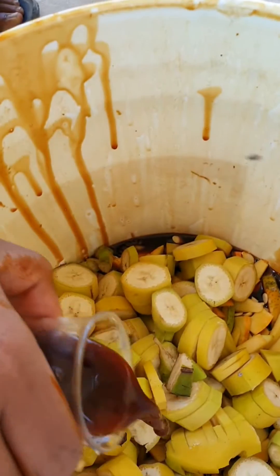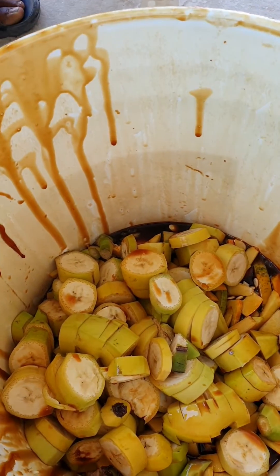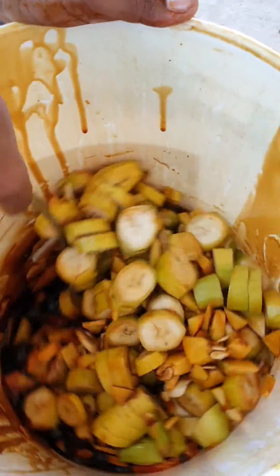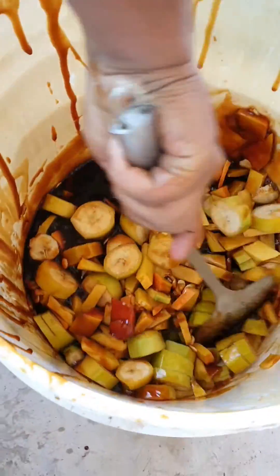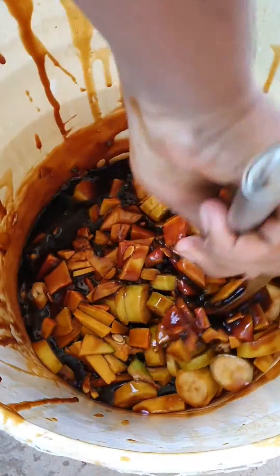60 mils? Yes. We'll mix everything together. Then airtight for around 8 to 10 days and we'll have fermented fruit juice.